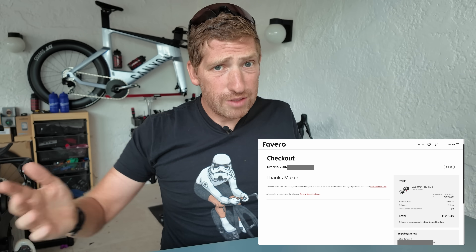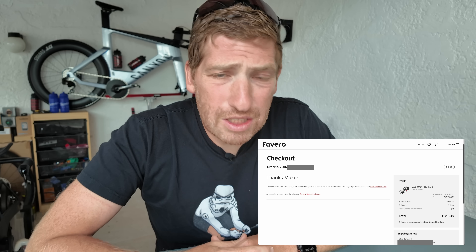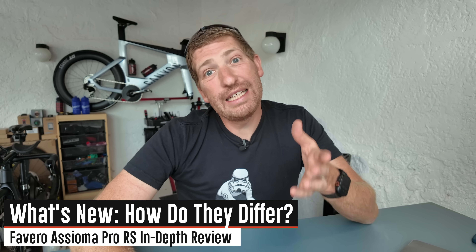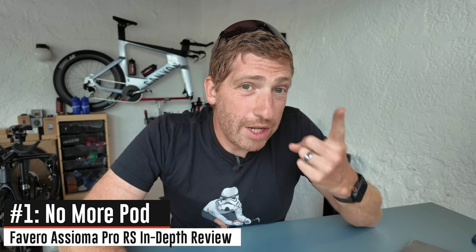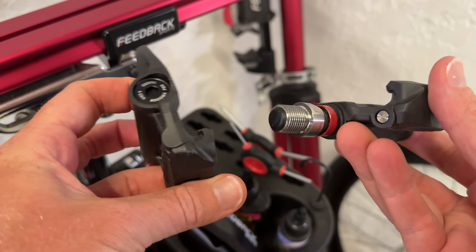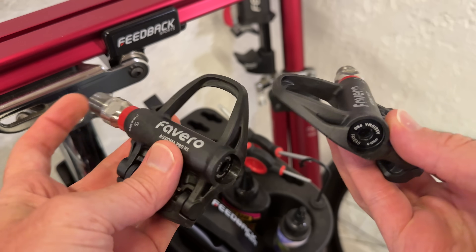If you're finding this video interesting and useful, just simply watch it all the way through — that is the only thing the YouTube algorithm cares about. So the very first thing to know about these pedals compared to the existing Asioma pedals: number one, they got rid of the pod. That pod is gone. All those components are miniaturized and stuffed inside the middle of the pedal spindle.